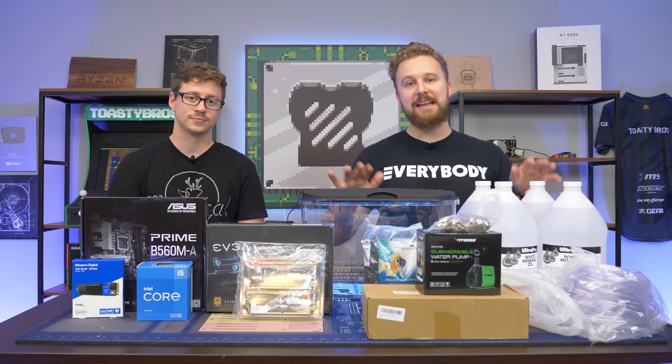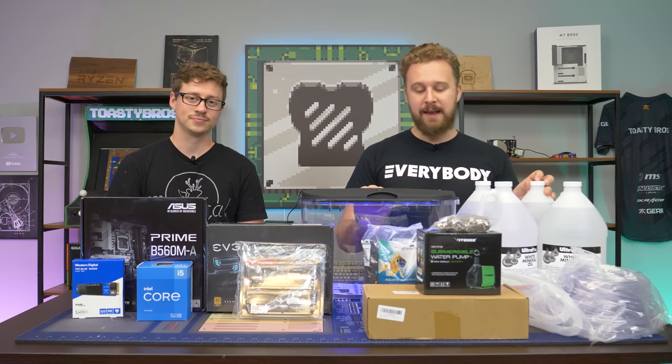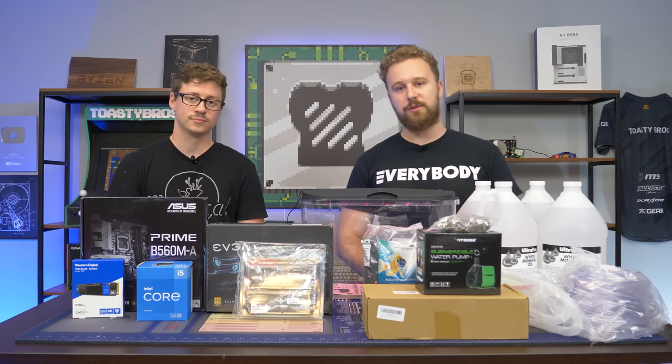We have a lot on this table. We're going to talk about each individual part while we're actually streaming on Amazon Live — take a look at our Amazon Live if you haven't already. We'll go over how this project's going to work, because it is going to be a project. There is some modding involved and we're going to have to dive into it.